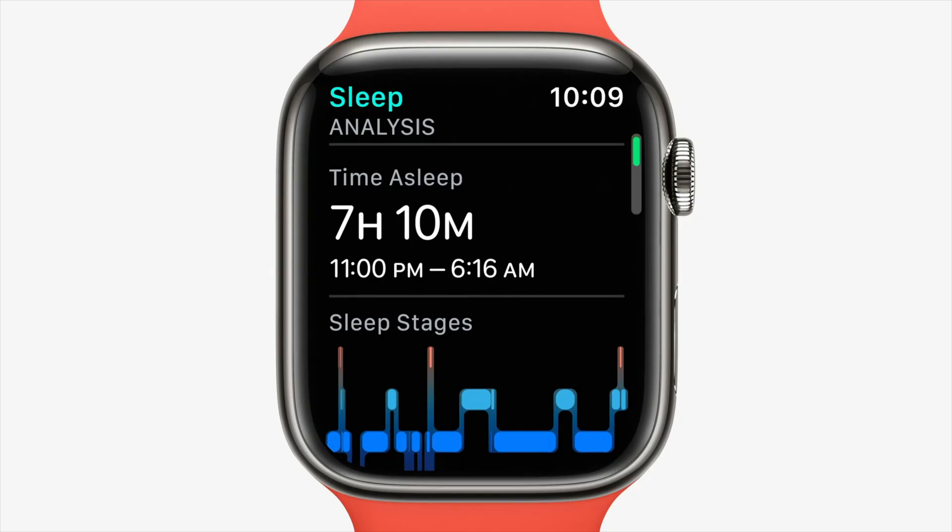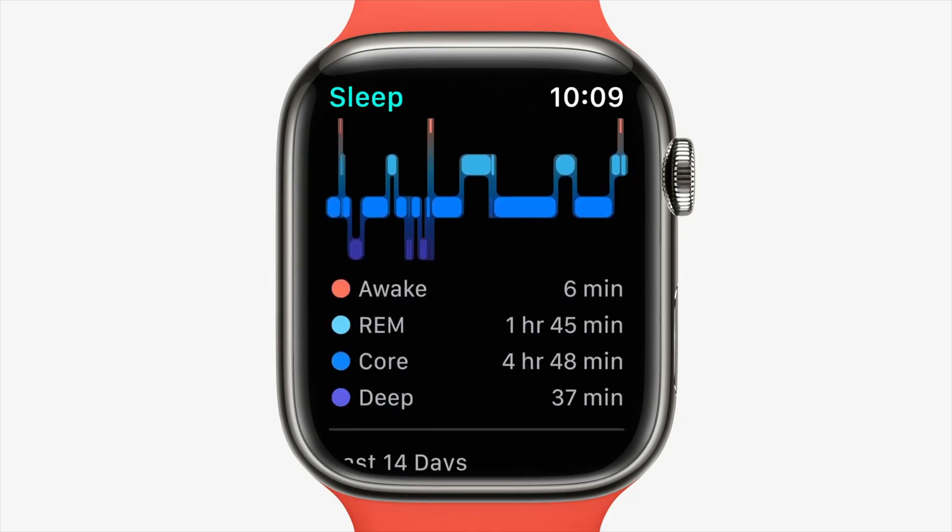Where things really start to get interesting is in the revamped sleep app. For the first time, the Apple Watch can measure which sleep stage you're in, rather than just how long you're spending in bed, your heart rate, or your respiratory rate. Other smartwatches have been able to do this for a little while now, and it has been a criticism of the Apple Watch.